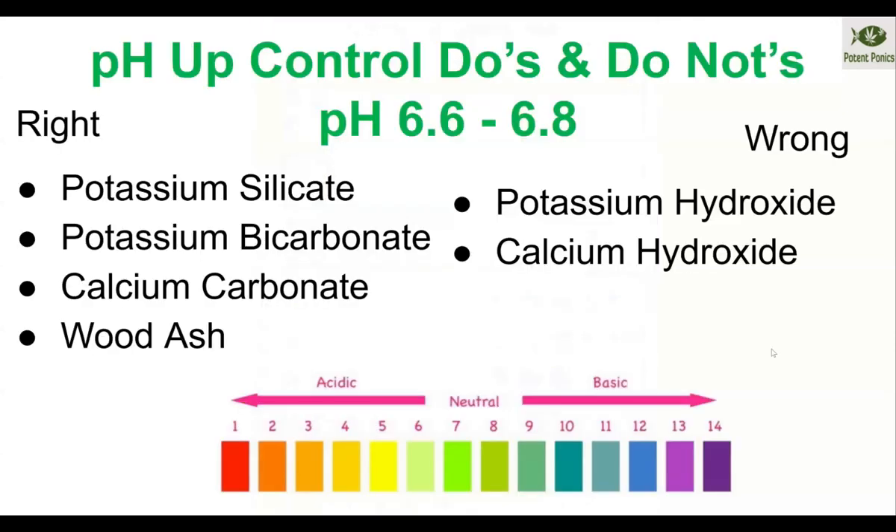For pH up do's and don'ts: you want to keep it between 6.6 and 6.8. For dosing, you want to alternate between potassium silicate, potassium bicarbonate, and calcium carbonate. If you want to go the more natural route, you can use wood ash, which has both calcium and potassium carbonates in it — good for a really backwoods or ultra-low-budget method. In general, we use potassium silicate and calcium carbonate with occasional doses of potassium bicarbonate to adjust the alkalinity.